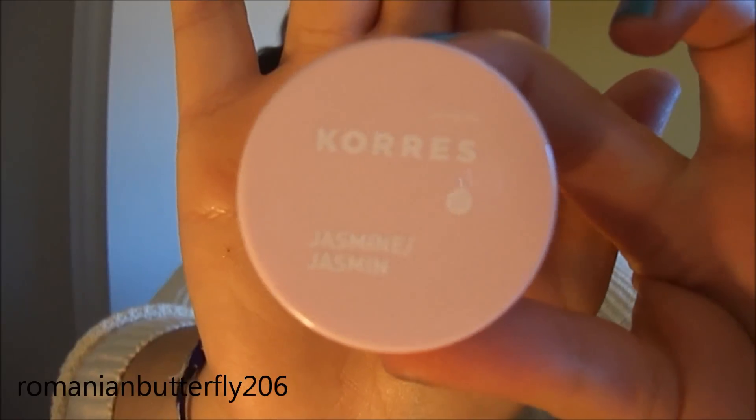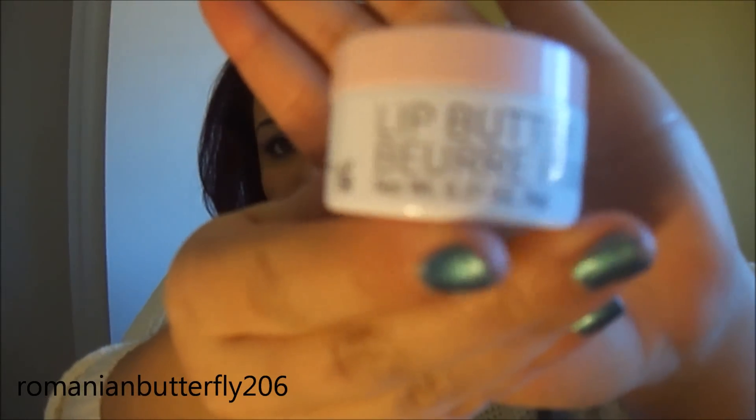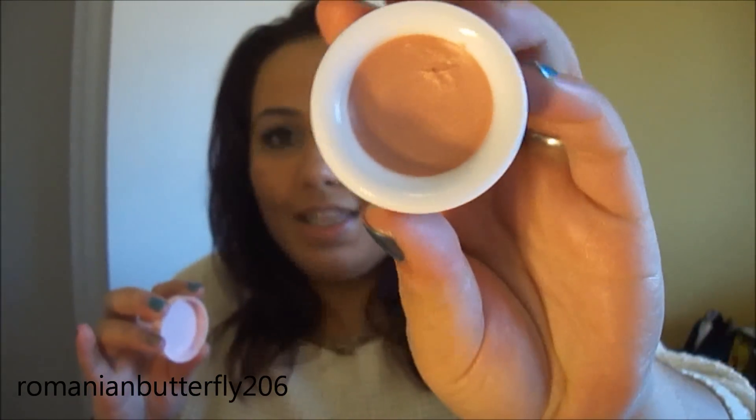Then I also have — I just purchased this, so it's barely used but it's amazing. I'm absolutely in love with this, it will probably be a February favorite. It's the Kors Jasmine lip butter. I got this at Sephora. It's a nude peach color — they have all different colors if you're not into that color. It looks so gorgeous on your lips and it just moisturizes so nicely.